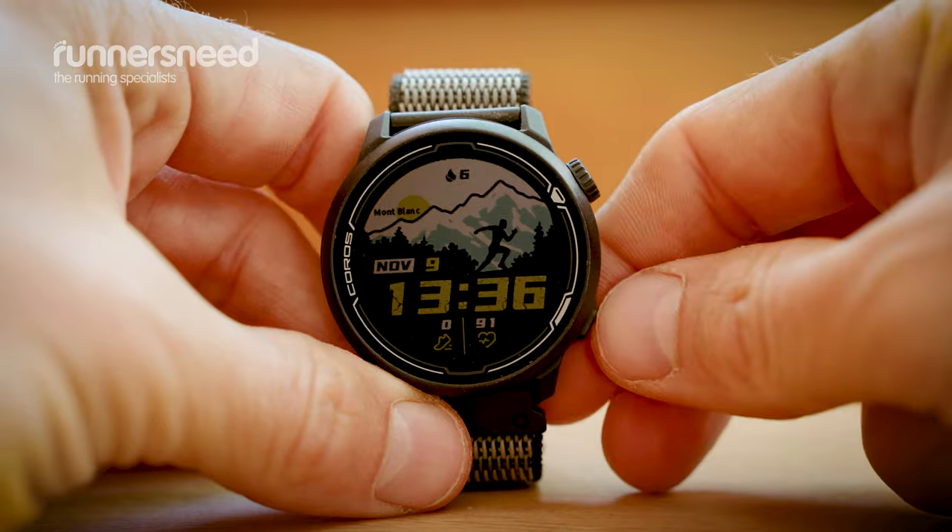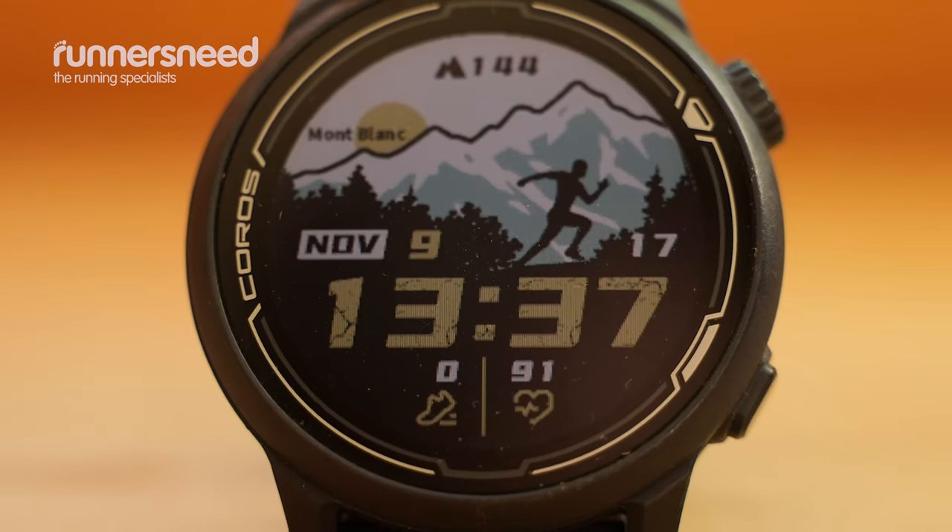The battery life of the Pace 2 is really impressive. I've gone two to three weeks without charging it, and that's exercising regularly as well. It certainly packs a lot into such a small watch. A cool feature is if you're running in the dark and want to look at your pace, you can move the watch face towards your face and it will illuminate, then as soon as you move your arm back down, it turns off. I decided to turn off the lock screen as it made it easier to scroll through during and after activities — it also stops you accidentally deleting your run, which is something I've done in the past.